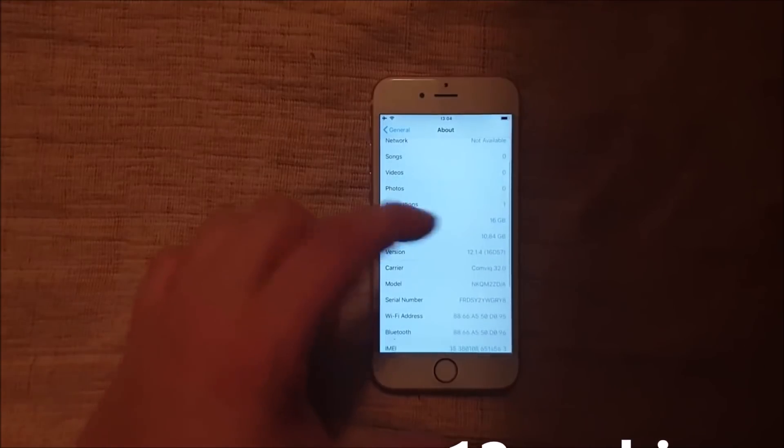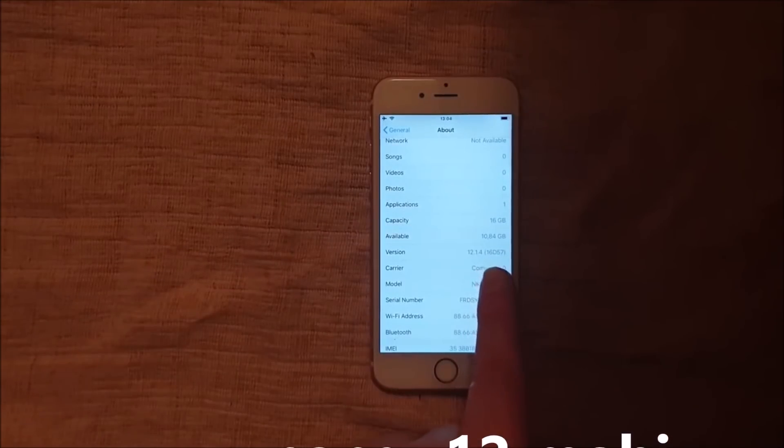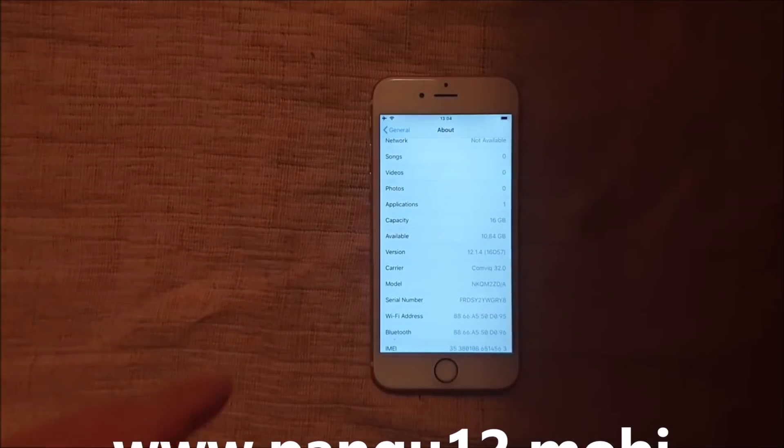What's up YouTube? Today I'm going to show you how to jailbreak the new iOS 12.1.4.